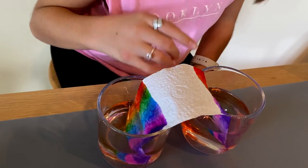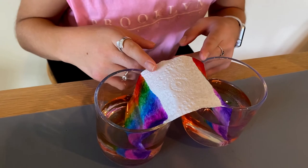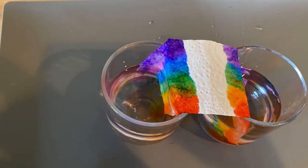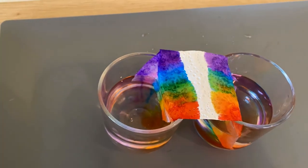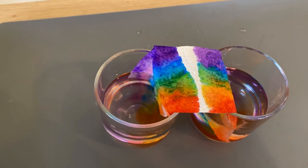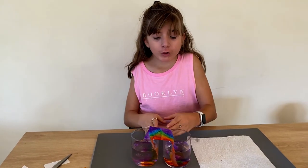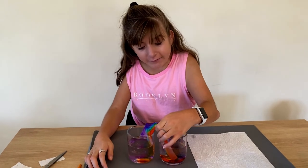It takes about five minutes to finish, but you can already see the color is rising. As you can see, the two sides of the rainbow join together. Let's take it out and see what it looks like.